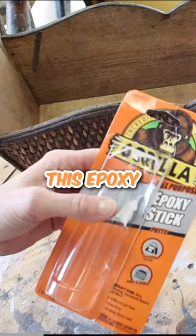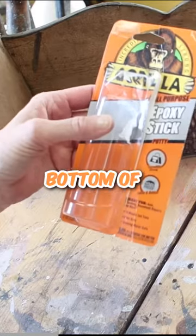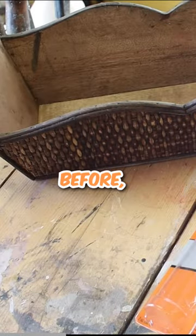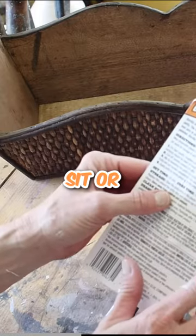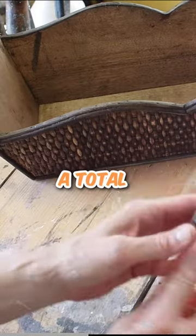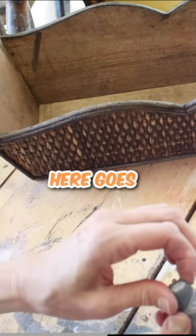I'm going to be using this epoxy stick to attach these little feet to the bottom of this basket. I've not used it before, but I just read the directions — you mix it up, it takes about 10 minutes to set, and then a total of 24 hours of dry time. So I think I'm going to give it a try, and here goes.